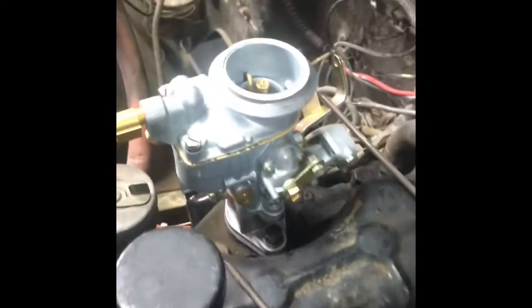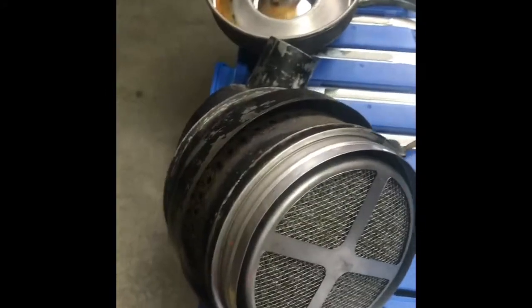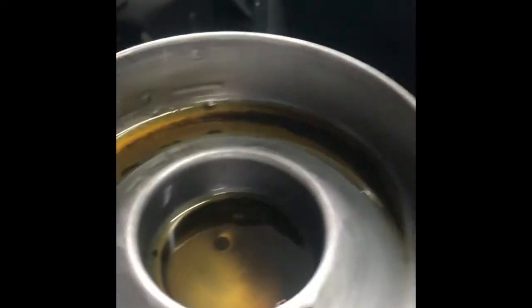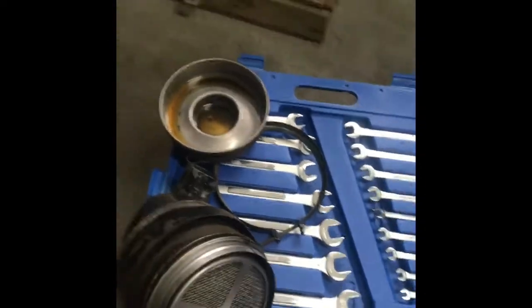Here is the brand new Solex carburetor — we did get that installed. I'm gonna get the air horn on there in a little bit, and then we've got the rubber hose that runs from the air horn to the oil bath. Here is my oil bath — when we took it off there was hardly any oil in it. It does have a fill line but it did not reach that fill line, so we're gonna clean that up and get it reinstalled.